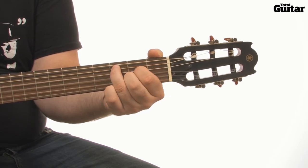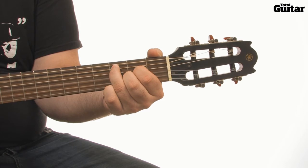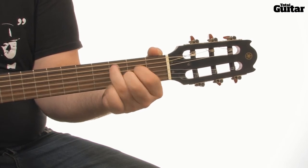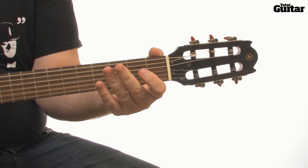Now repeat the C major 7 arpeggio. Finish by picking the C major 7 chord and a flick of the open strings again.